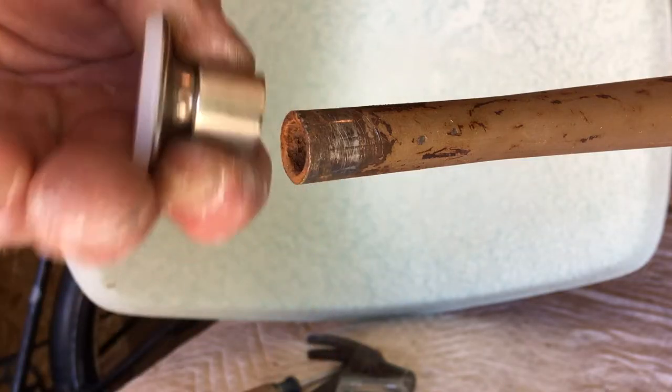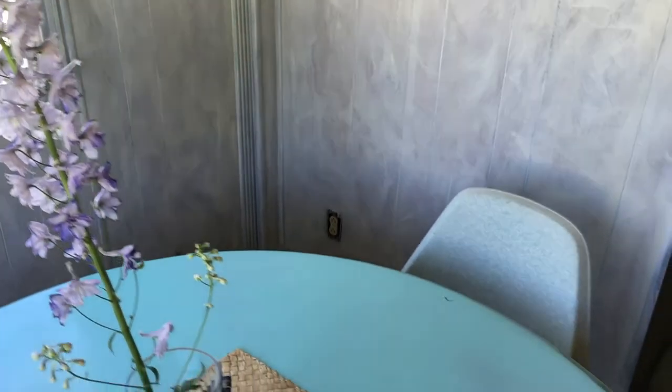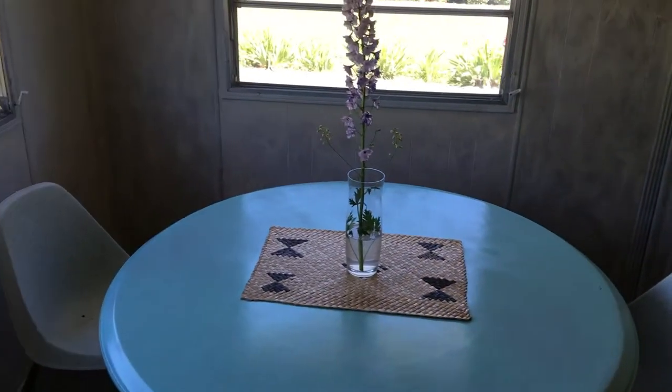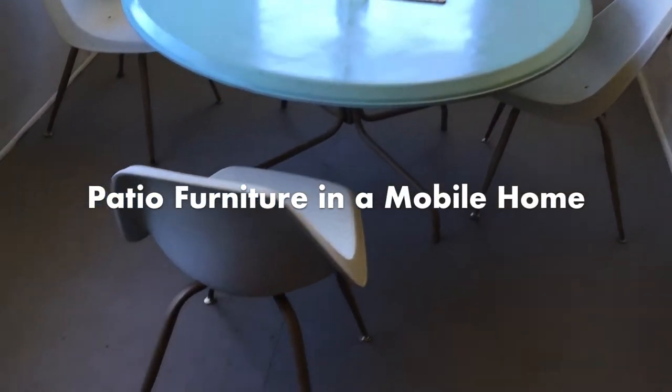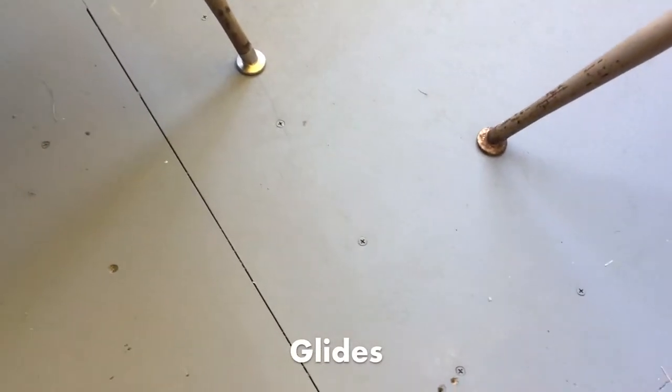I'm remodeling this manufactured home and as part of my dining area I decided to grab this outdoor furniture. They're these cool molded chairs — I don't know, from the 60s or 70s I guess. Most of them had the feet kind of rotted away — the little pads were gone. You can see a couple of them are still pretty bad.